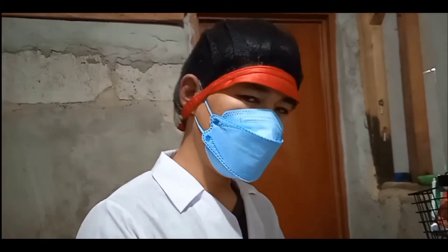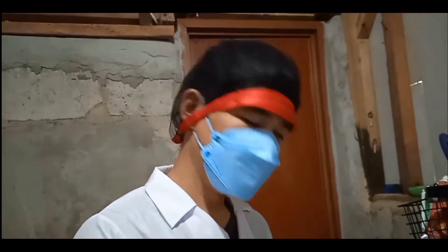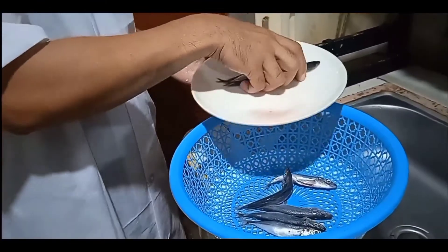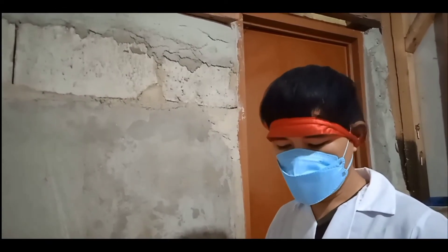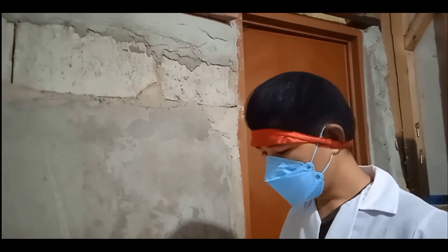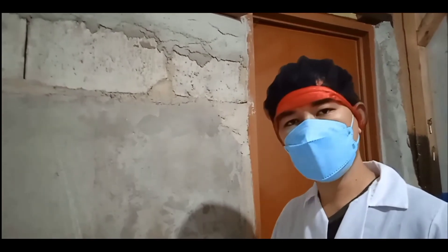After washing or cleaning the fish, we drain it. So after draining the fish, right now we apply the rock salt.